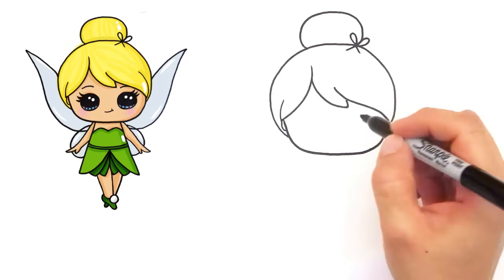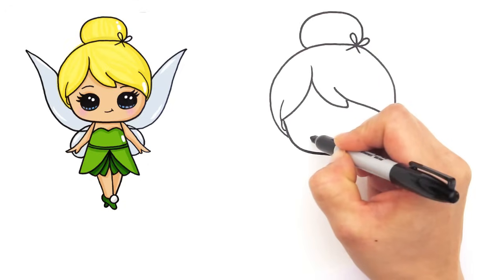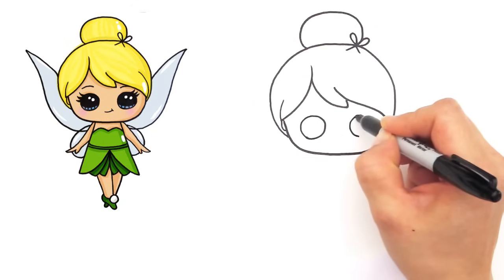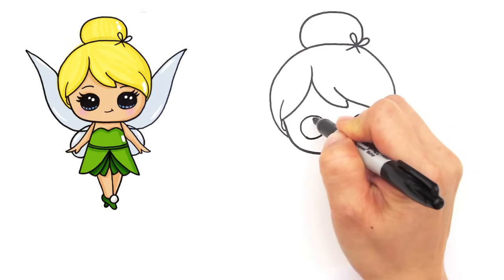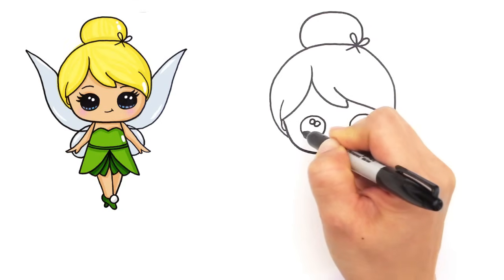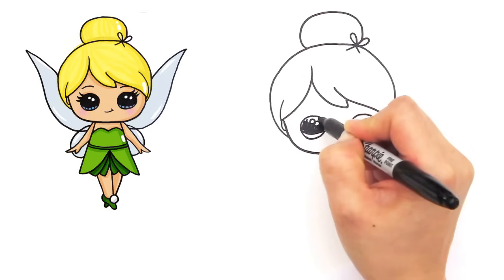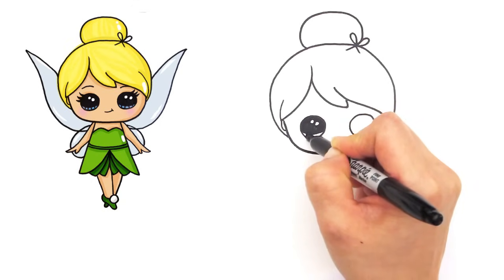Let's draw her eyes - some cute eyes, of course. So let's start with two big circles. And let's start by drawing the two small highlights in each eye. A curved line and shade in the top. And the lines at the bottom.